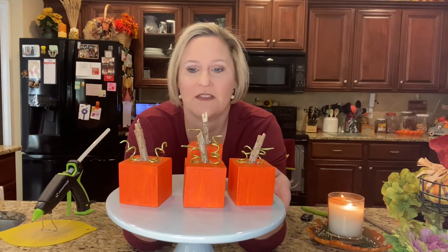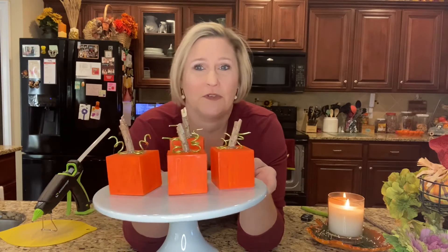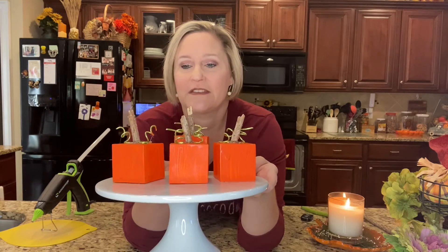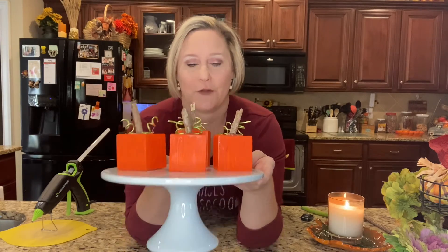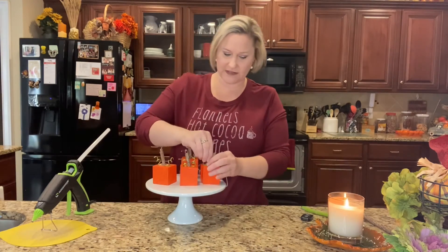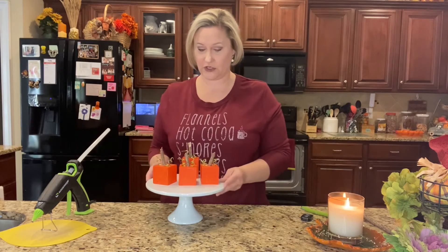I just love the way they turned out — I think they're just so cute and rustic looking. You can make them your own style; they don't have to look exactly like this, but this is what I came up with. I'm going to fix the position of my little curly piece here.